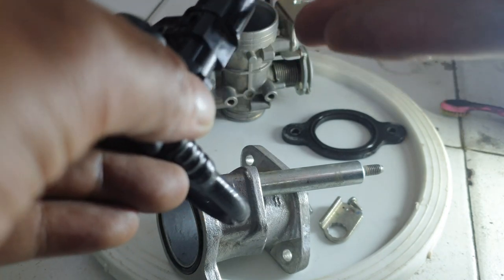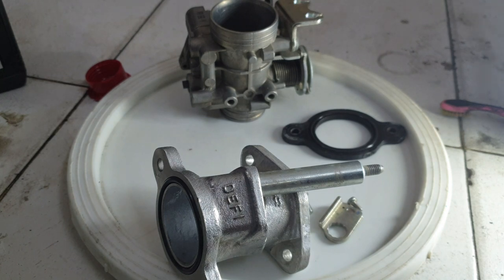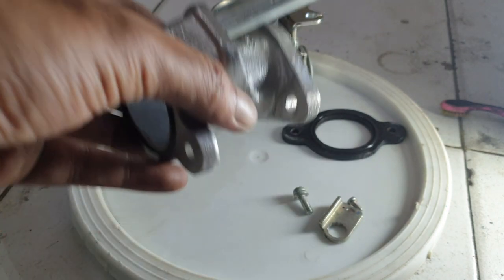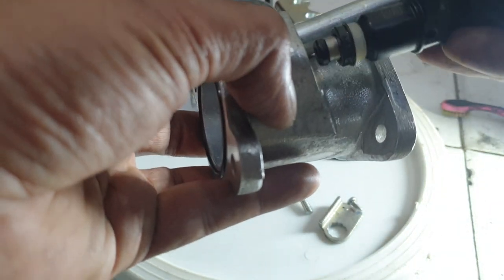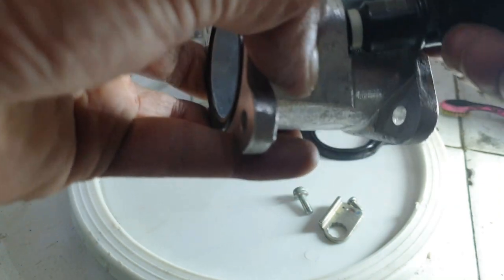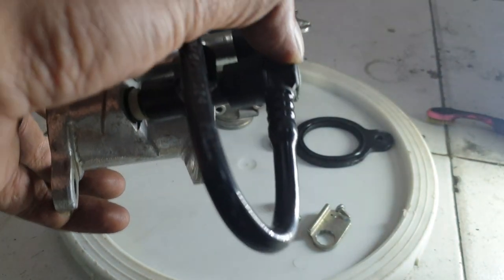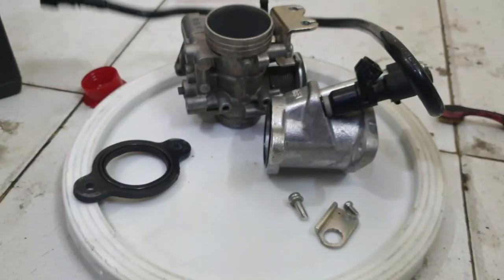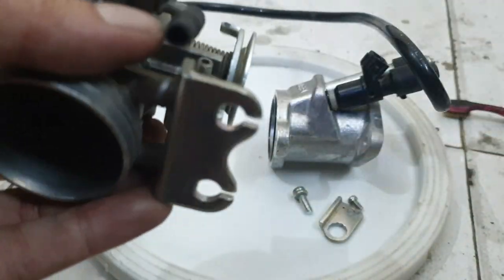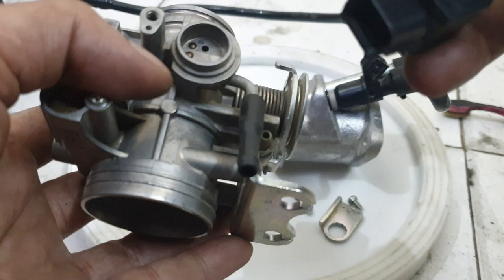If too much oil is applied it can be a problem. This should be decent. Now the injector simply goes in here like this — and as you see, it's in. Now the 10mm bolt will go in to tighten it. That part is ready. Now let's get this fixed as well — there was this one bit and then this other bit.